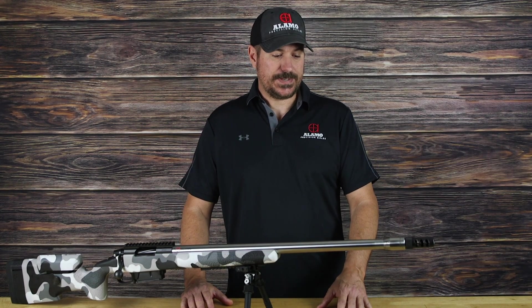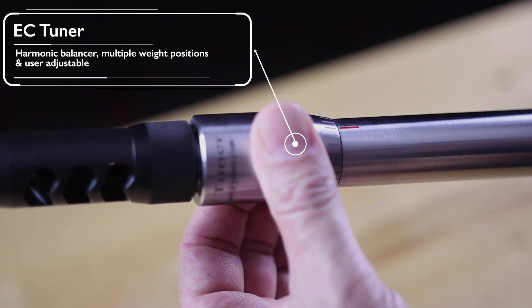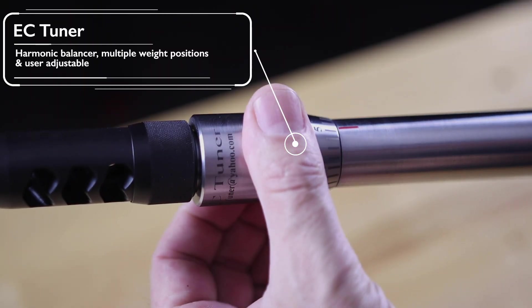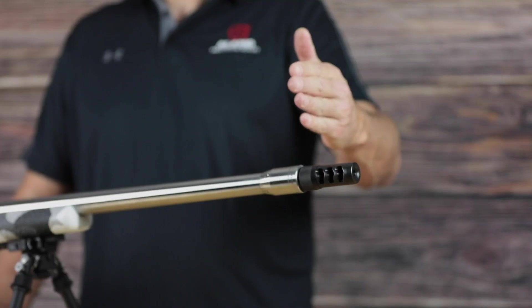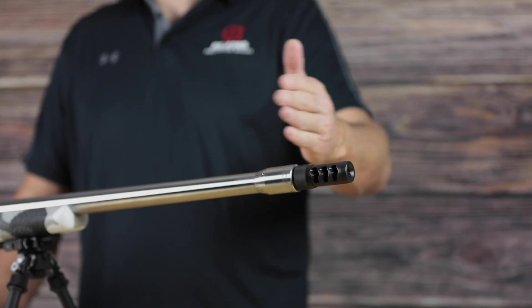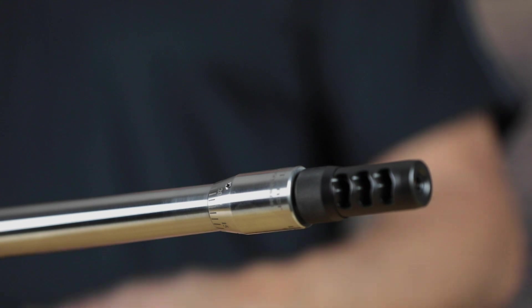The way it works is quite simple. It's basically a harmonic tuner — a weighted piece that screws onto the barrel. By moving this backwards or forwards on the set of threads that we've cut for it, it actually changes the weight, balance, and harmonics of the barrel itself. So instead of tuning the load to the barrel, you're now simply tuning the barrel to the load, which is pretty revolutionary.